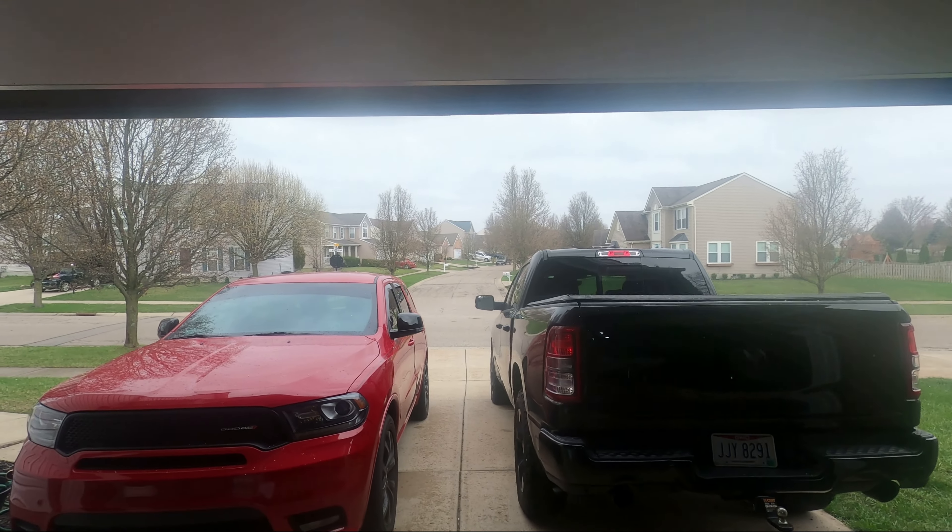I had a very different video planned for today, but unfortunately nature's just not working with me. I've decided I'm going to work on some trailer upgrades that I've had sitting around and show you guys what I got going on. For today's video, I'm going over three must-have trailer accessories for your Jon boat.